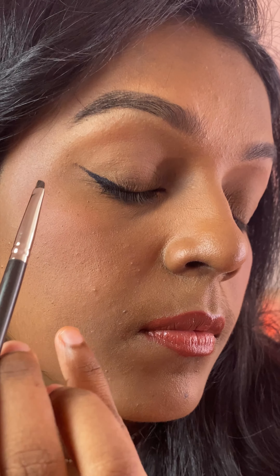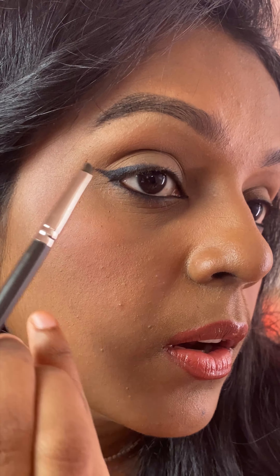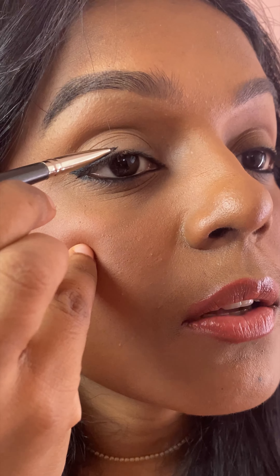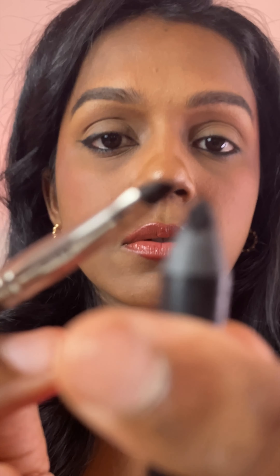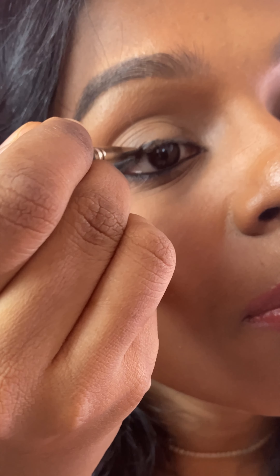Let's finish it up inside too. All I did was place the kajal over there and drag it outward and also inward so that the wing looks seamless. Then I'm picking up the kajal on the brush and applying it towards the inner part like this.